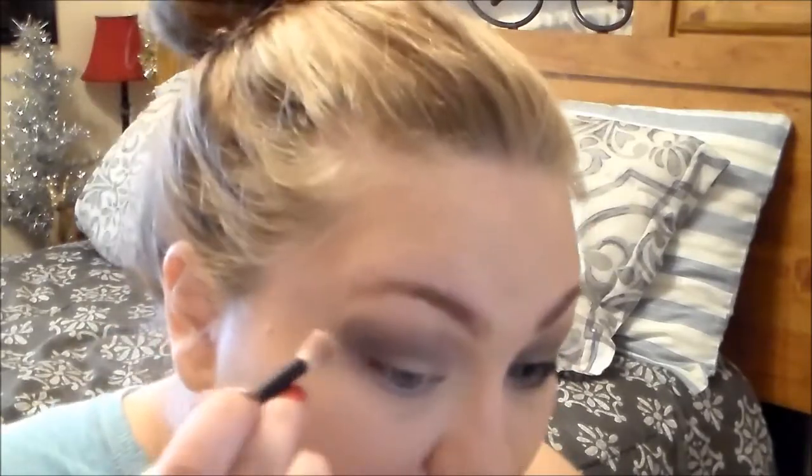I'm going to take the lightest shade of the matte brown, which is called Flutter, and apply this to the top of the color to blend everything out — so this is just an extra step of the blending process. Then I'm going to take this rosy gold shade with a rose undertone, called Engaged, and apply this to my lid. Then I'm going to take Free, the black shade, and smudge this under my lash line to make it very smokey.